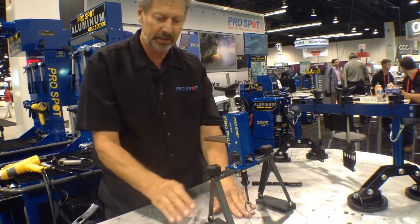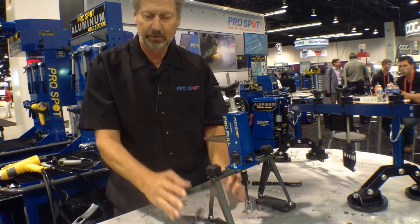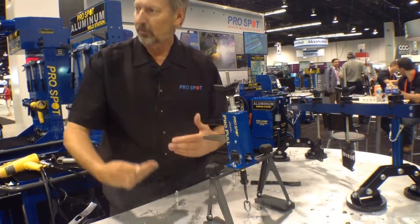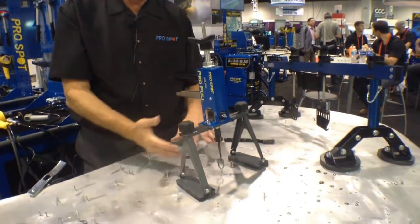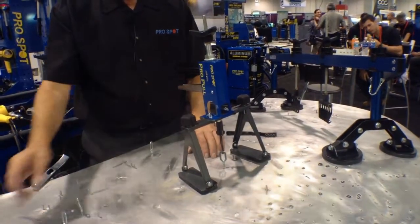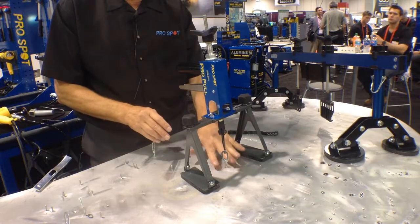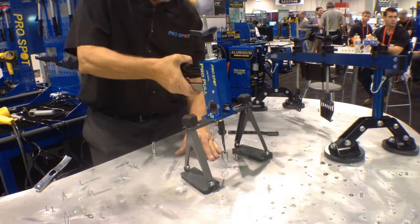You know, when they stamp this at the factory, the aluminum is a lot softer, and then they dip it and heat it through the assembly process. So it's a pretty hard surface right now.